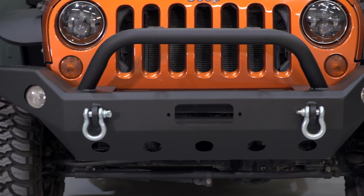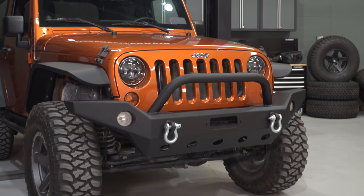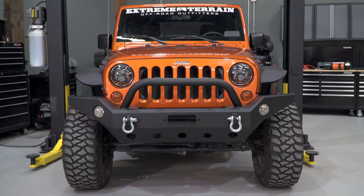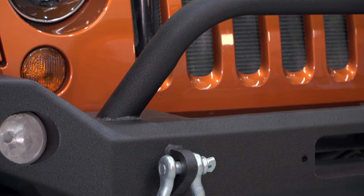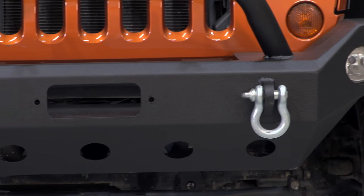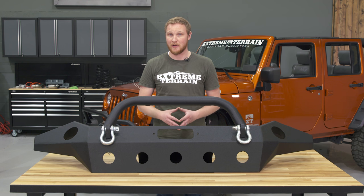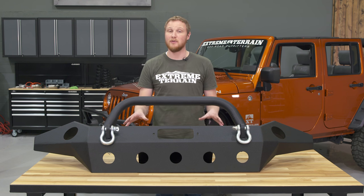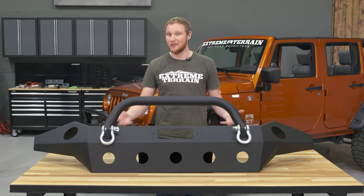I think you do get a lot of value for the cost of this bumper. Of course, there are less expensive mid-width and stubby bumpers, but there's a lot more material here. This is going to be less expensive than some of the top-tier bumper manufacturers, and there's a reason for that as well. If you take a look at the welds, maybe they haven't been smoothed out quite as much, or the powder coat isn't quite as consistent. But for an item like a bumper that could take some abuse on the trail, I would personally rather go with something like this than to spend $200, $300, or $400 more on an item that could get beat up.